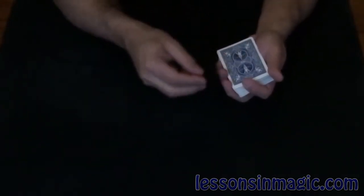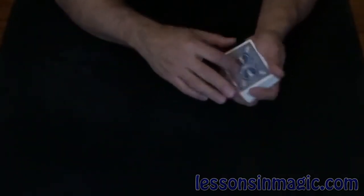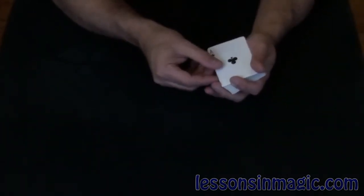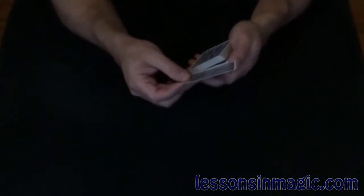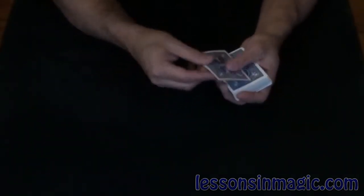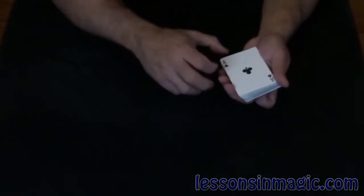Now keep in mind, the Ace is not on top, but if I just do the magic move — snapping my fingers — the Ace jumps right to the top. I'll do it again because most people aren't prepared for it the first time. Take the Ace, put that into the center. Again, all I do is snap my fingers and it jumps to the top.